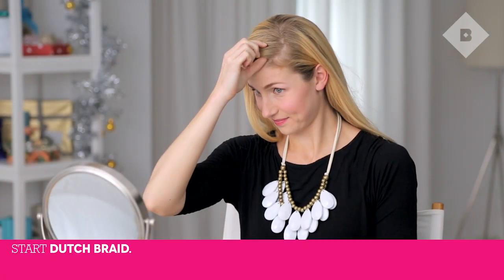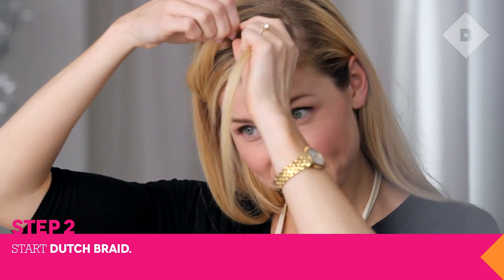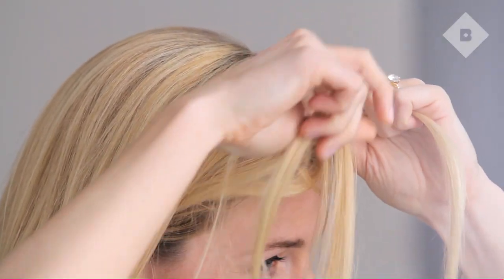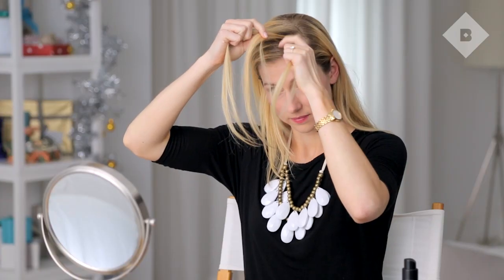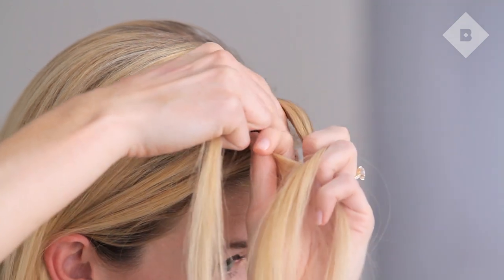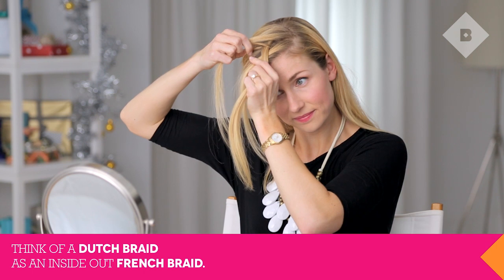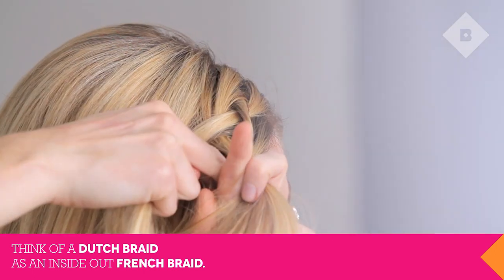To start, pull your hair off to one side and create a deep side part. Take a small section along the part and divide it into three pieces. Begin braiding the hair by pulling the pieces underneath one another to create a Dutch style braid. Slowly pick up the pieces from each side as you go, adding them underneath to continue the braid.